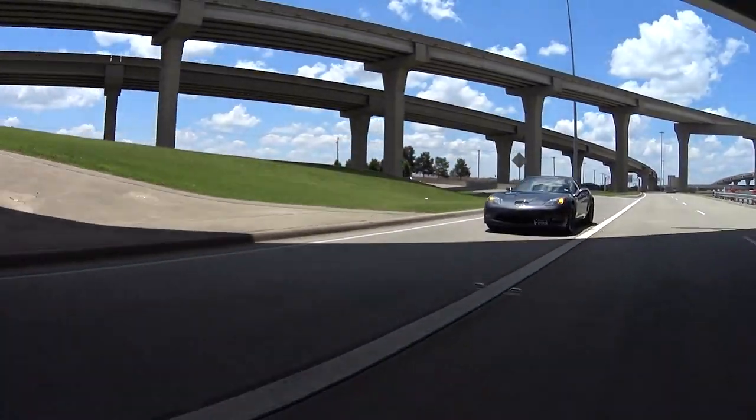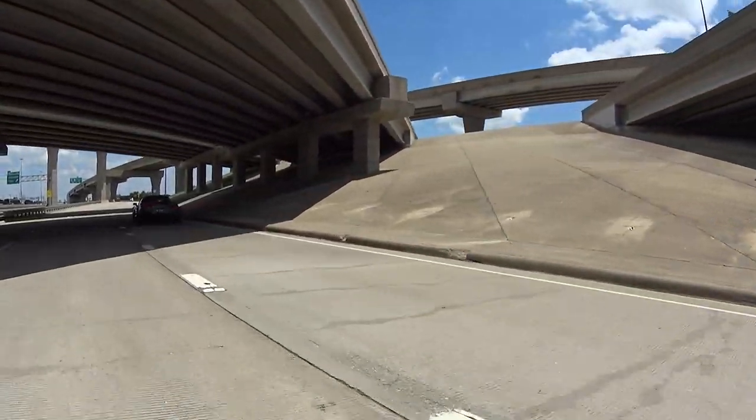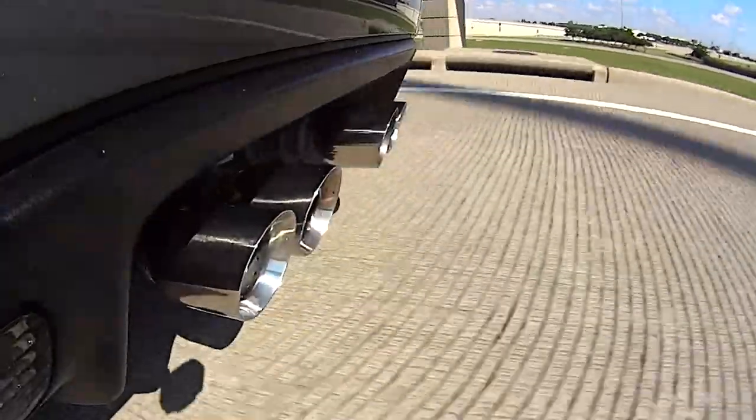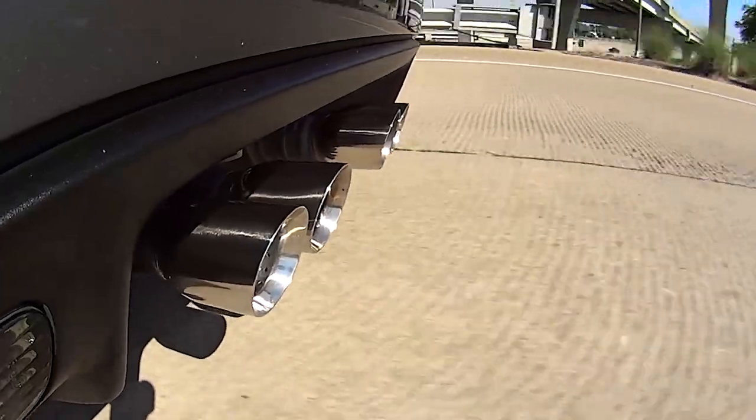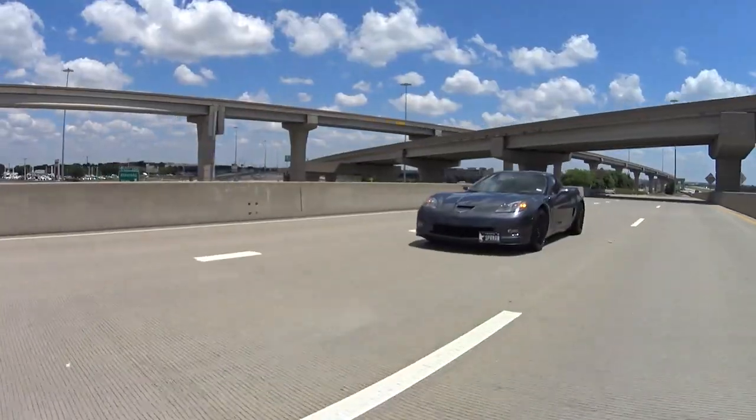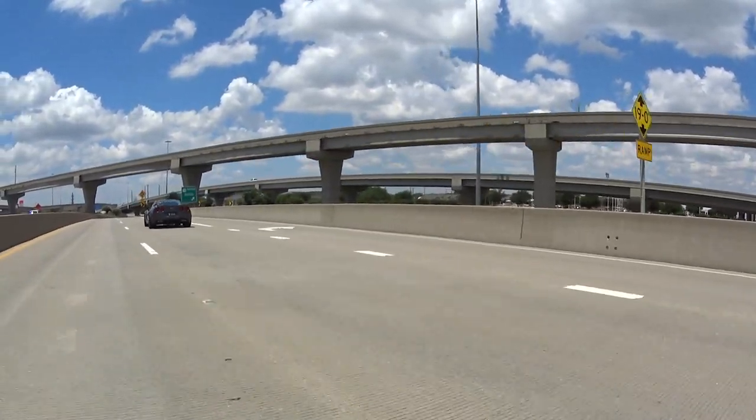Is the power not enough? I think that is more than enough. Going back to second — look at those burbles. Man, I love this thing. It pulls very, very nicely.